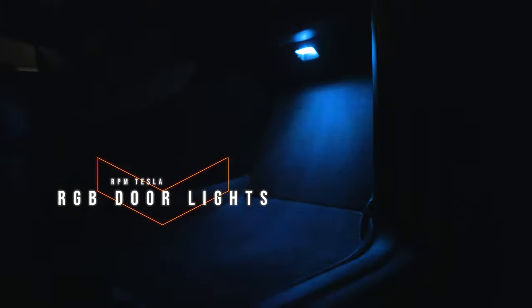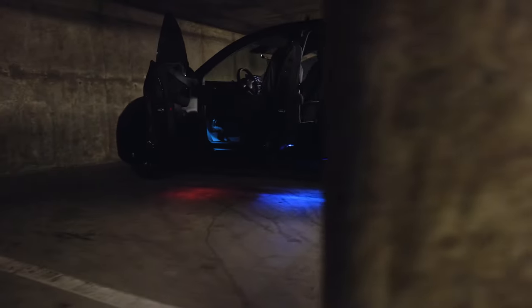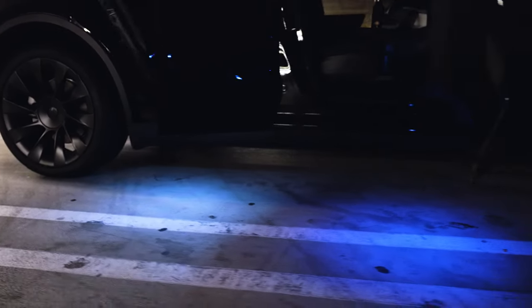Earlier I talked about the RGB lights inside the interior, but I also have the same lights in the doors — all my puddle lights are RGB from RPM Tesla. The cool thing is they're the same exact lights as inside the car. So when you get out, you can make them whatever color you want. I'm all about making my Tesla look different, because here in California every time you turn there's another Tesla and they all look the same. This is one way to stand out.